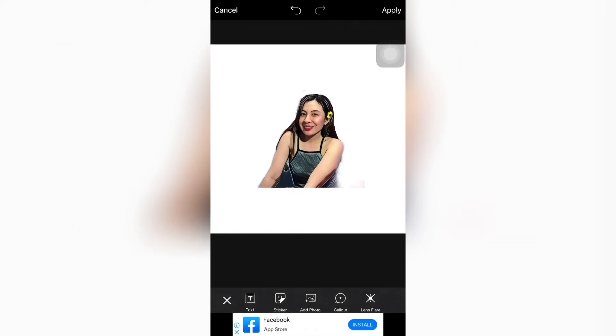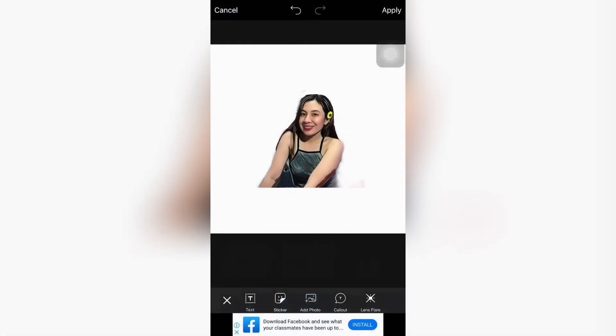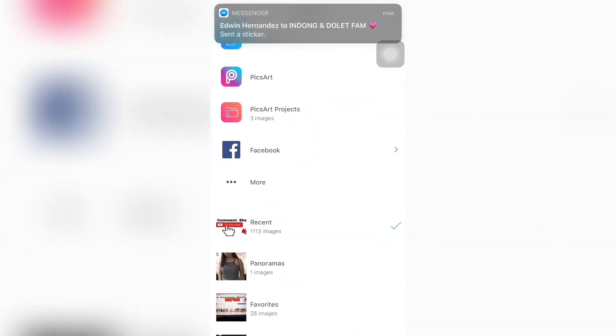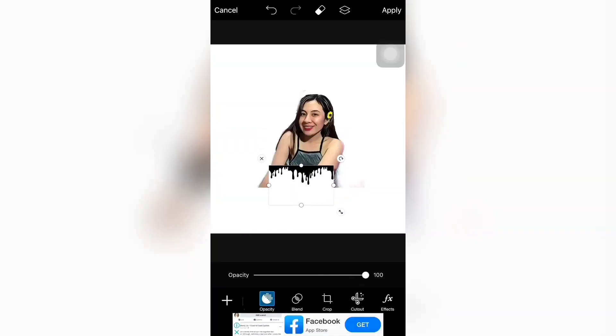So, mag-a-add tayo ng photo. Add photo. And then, punta tayo sa picture na i-a-add natin. So, ayan. Kayo na bahala mag-adjust kung gusto nyo syang pahabain. Pwede nyo higitin pababa. Tapos, pinutin nyo yung blend and lighten. Para, ito meron na sya dun sa kulay ng picture.